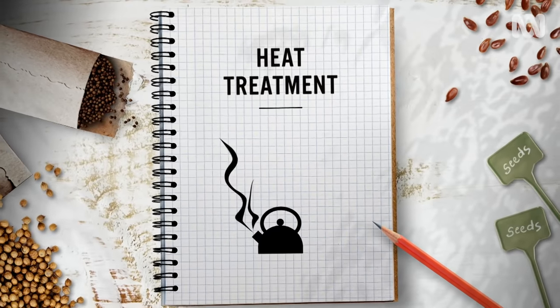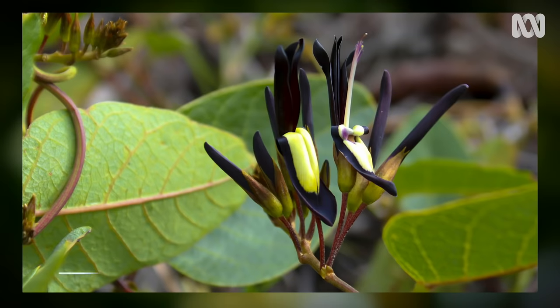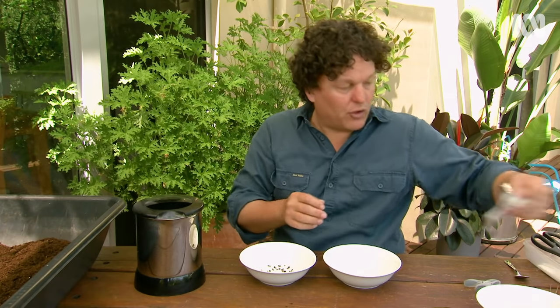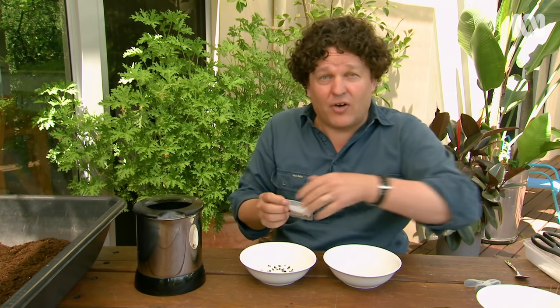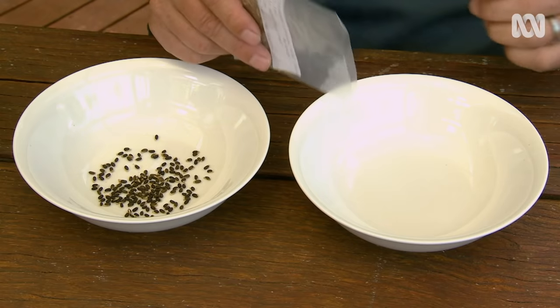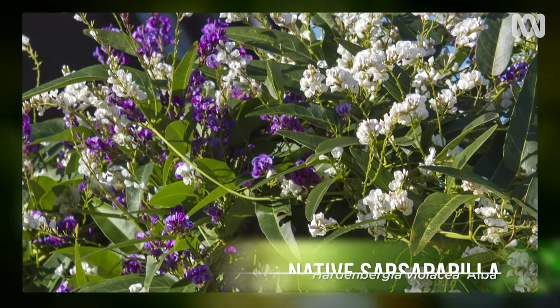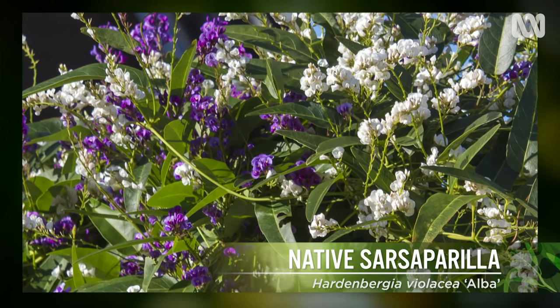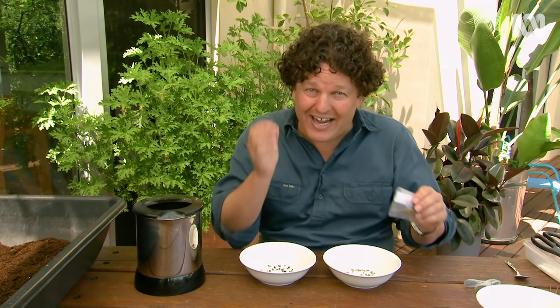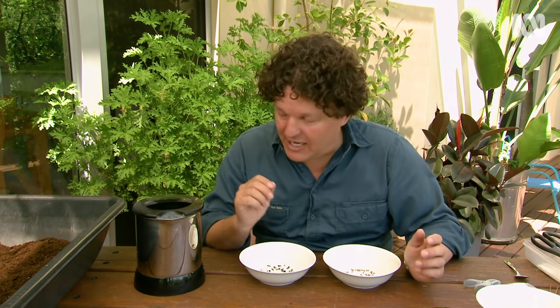The first technique is heat treatment. This particular species is Canavalia nigricans from the Fabaceae family, and the other one I've got is Hardenbergia violaceae — I've got it growing in the garden already, but this is another variety called Alba, a white flowering form. Like many of the Fabaceae, and certainly with these two species, they have a very hard seed coat and you have to crack that seed coat for the seeds to germinate. The easiest way to do that is with boiling water.